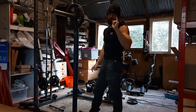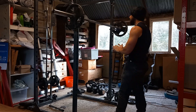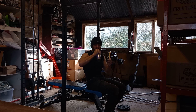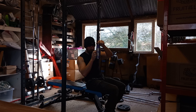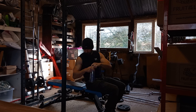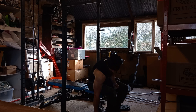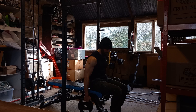I'll do side lateral raises next. Nice, easy exercise for my shoulders. I've got to throw in some random triggers now, haven't we? Let's do side lateral raises, super set with rear lateral raises.